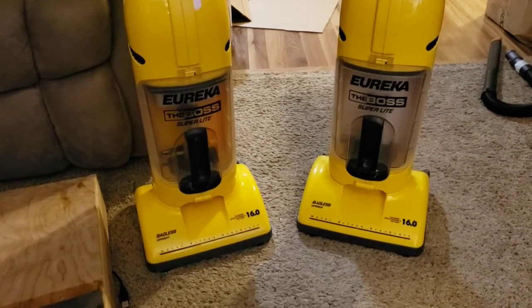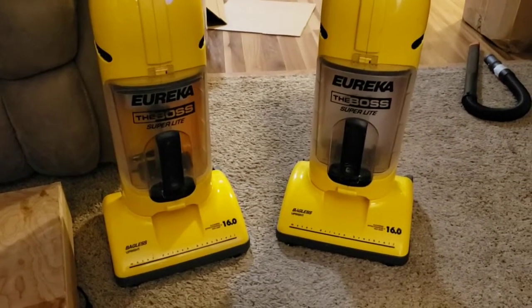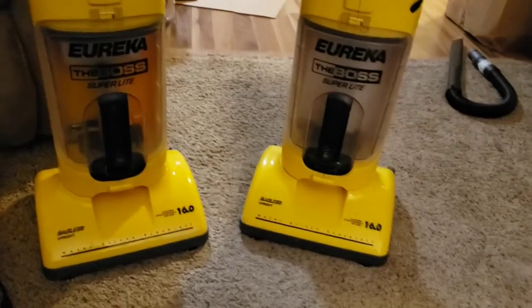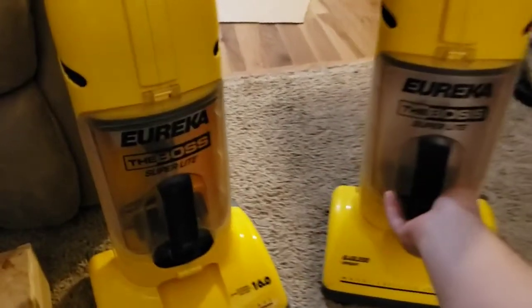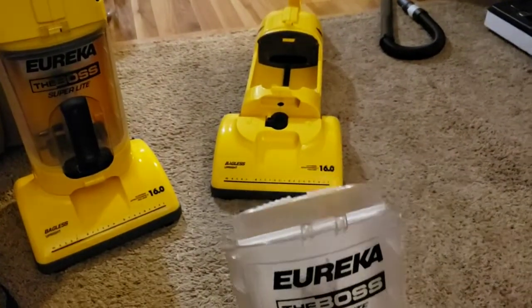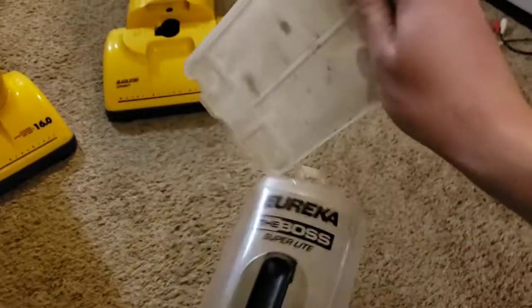We've got kind of an unusual situation. We have twins here, except there's a difference in their filters. The one on the right was one I had picked up locally, and it came with what I just refer to as the bad filter, because this really does not provide much for filtration.